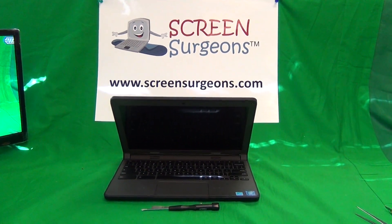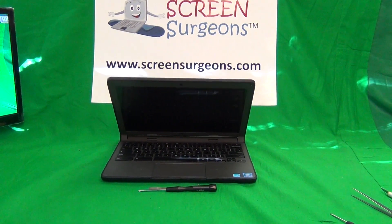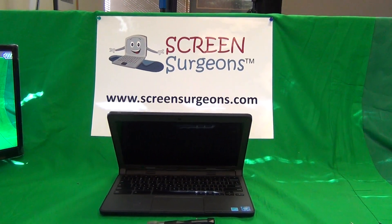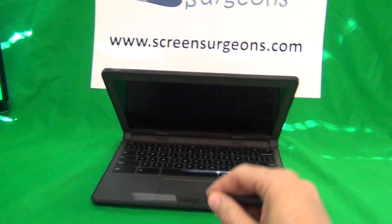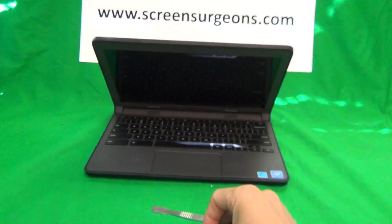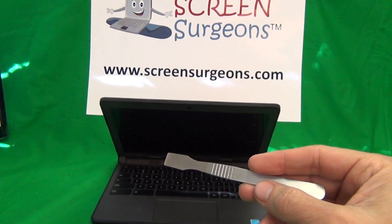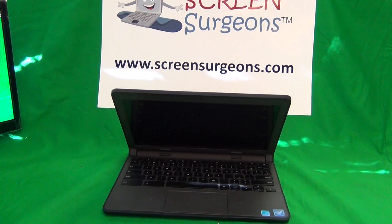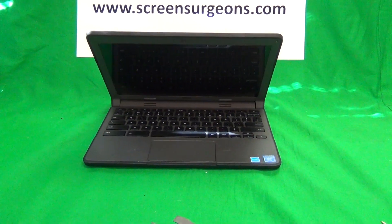The reason I'm doing this video is our school customers are telling us that they frequently have to replace power jacks on this model, and I'm going to show you how to, real quick — it's a pretty simple procedure. The tools I'm going to use are a PH1 electronics screwdriver — PH stands for Phillips, 1 is the size — and a metal spudger to pry the back lid open. We have these toolkits, and if you're a school IT or technology administrator or manager, we will send this tool kit to you for free.